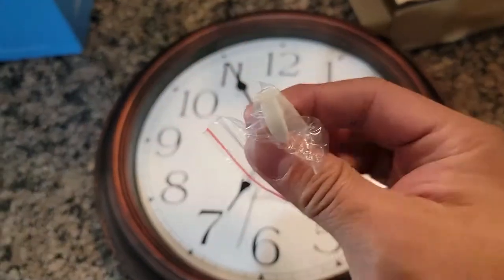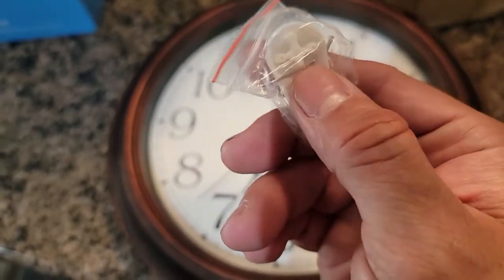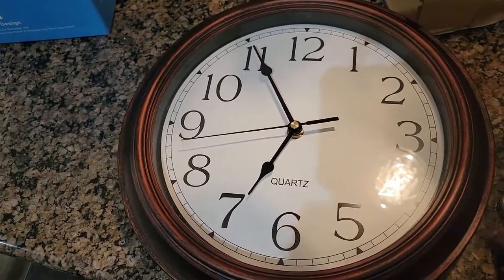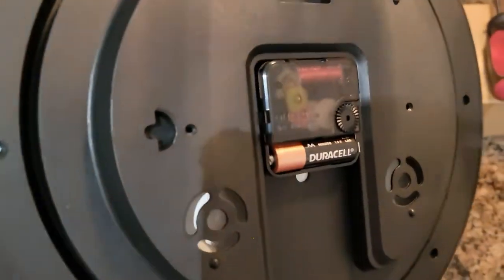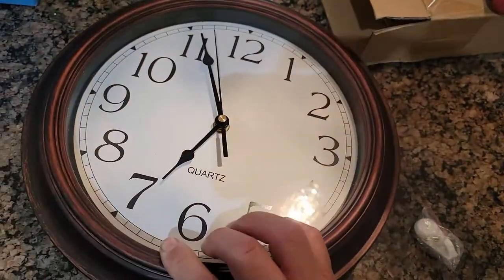When you get the clock you also get a little hook and a tiny nail. You can put it on pretty much anything — drywall, wood — or use your own nails if you want. It takes a double-A battery and there are other ways of mounting this sideways too.